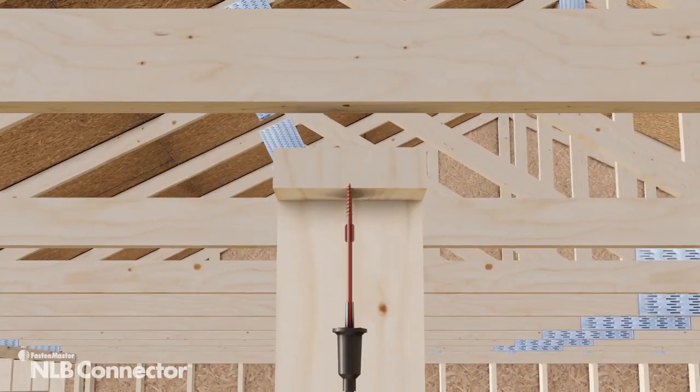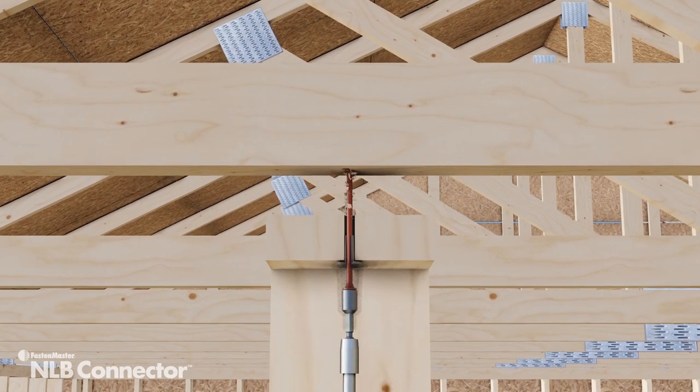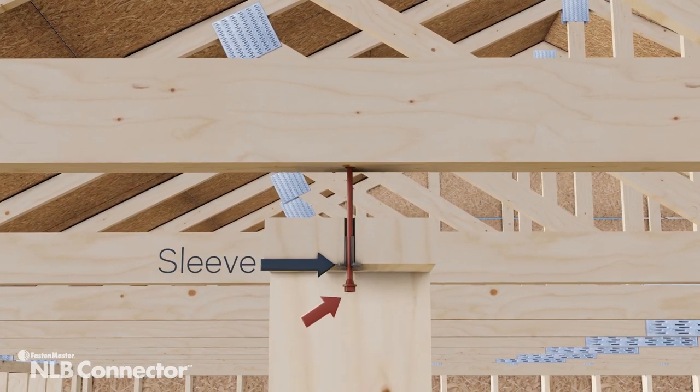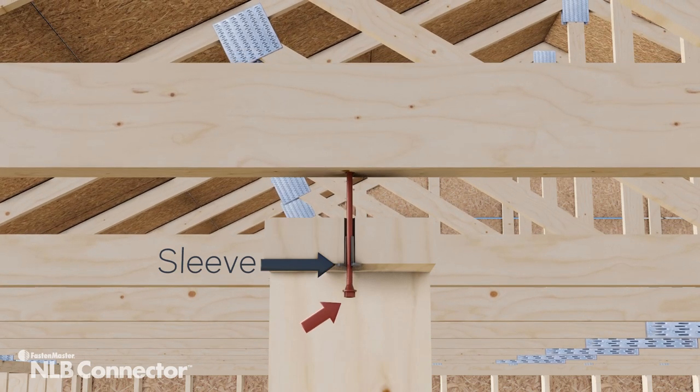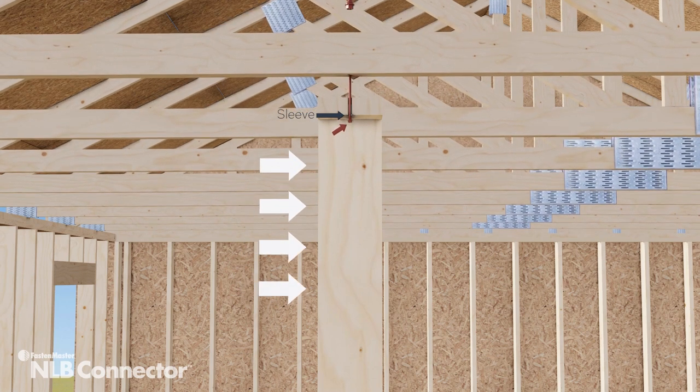The unique patented design of this fastener combines a cutting wing that bores a perfect hole through the top plate and a friction-free sleeve that fits securely inside this hole. Once installed into the plate, the sleeve allows for unrestrained vertical movement of the truss while the hardened steel screw resists horizontal displacement of the wall.